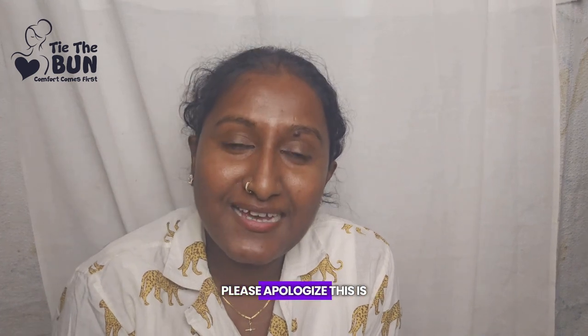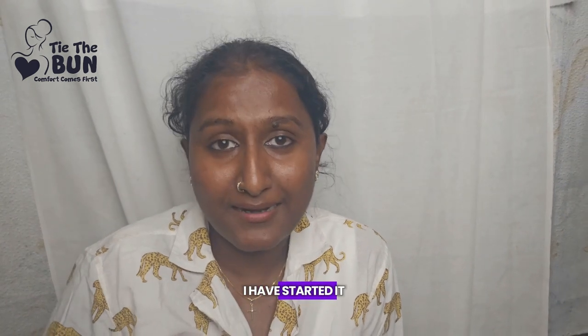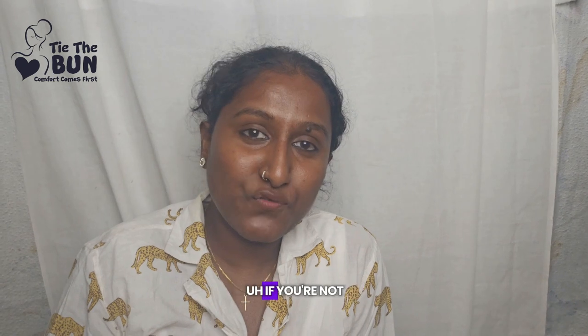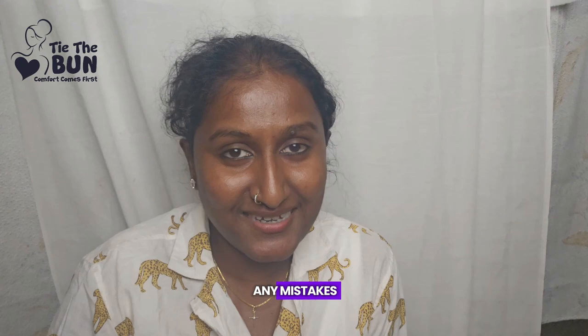Please excuse me — this is my very first video. I don't know where to look at the camera or exactly what I'm saying, but I wanted to do something for my startup. These days if you are not on YouTube your presence is not there, so I'm here to show a few collections. I will definitely improve, so please excuse any mistakes.